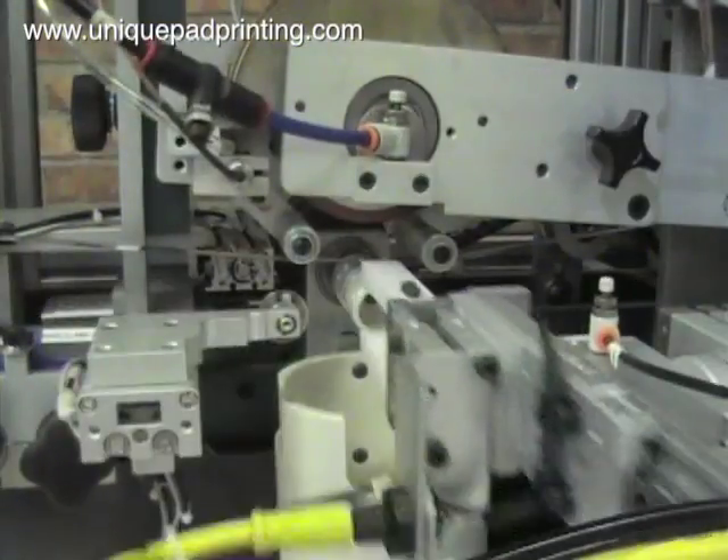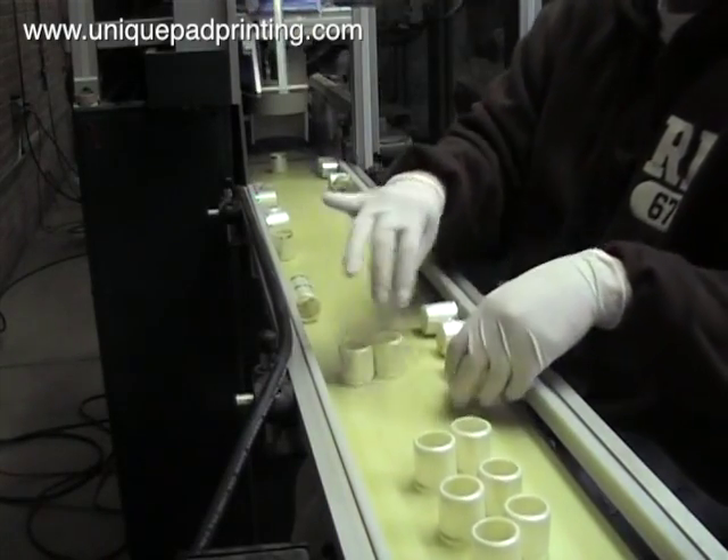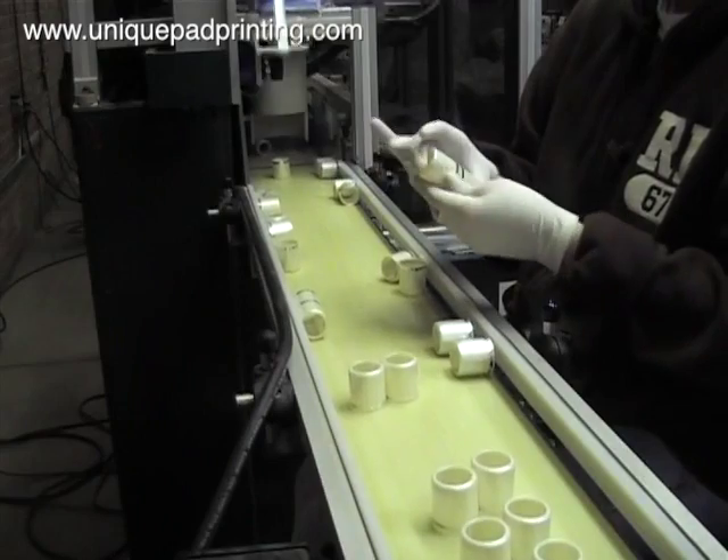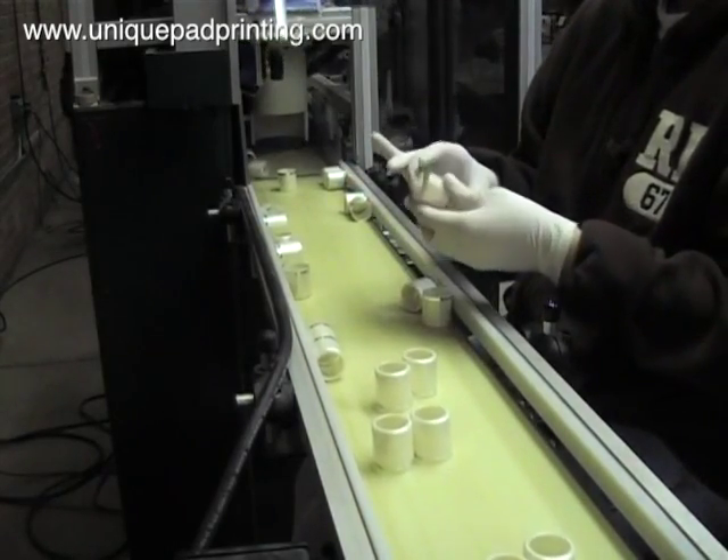With foil banding we are able to give these parts an impressive high-end appearance with reflective metallic foils or high gloss opaque colored foils, which is not achievable with pad printing or screen printing inks.